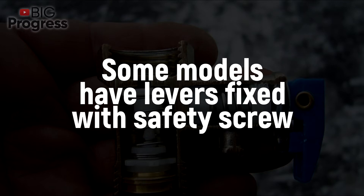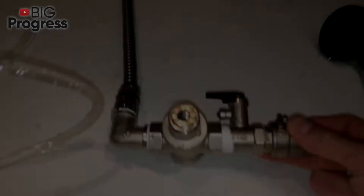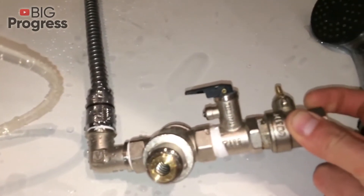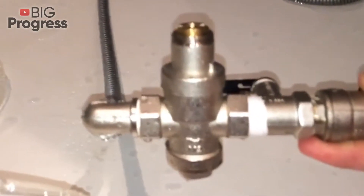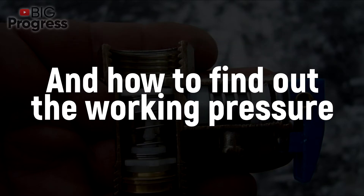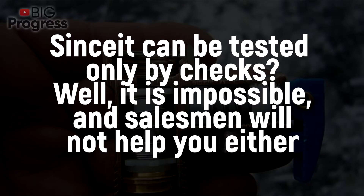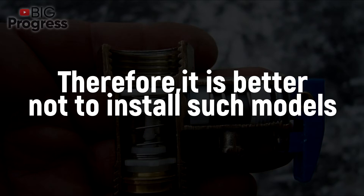Some models have levers fixed with a safety screw to protect the mechanism from accidental opening. When installing or replacing the valve, pay attention to the presence of a direction arrow and markings for the permissible operating pressure. In the absence of markings, you may determine the direction of liquid flow by the location of the plate inside the housing. As for working pressure, it can only be tested by checks, and salesmen won't help you either — so it's better not to install such unmarked models.